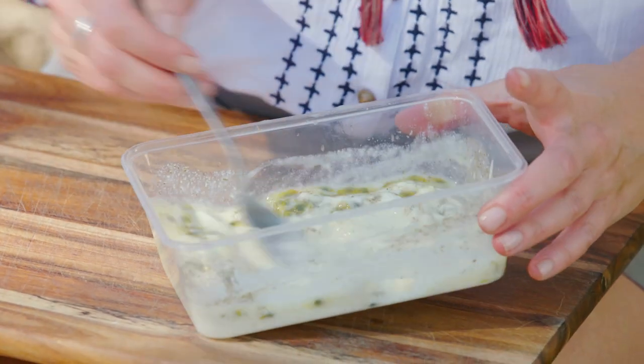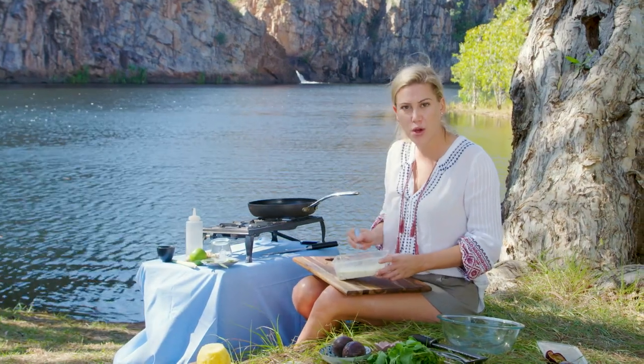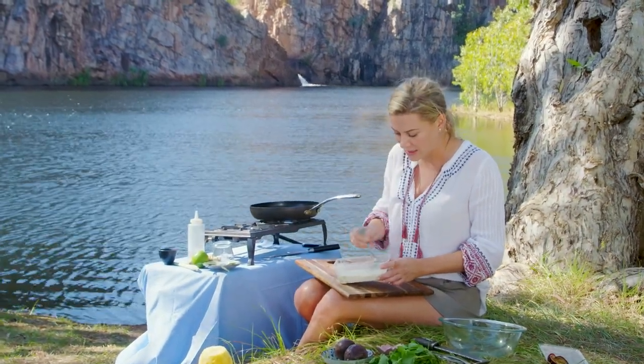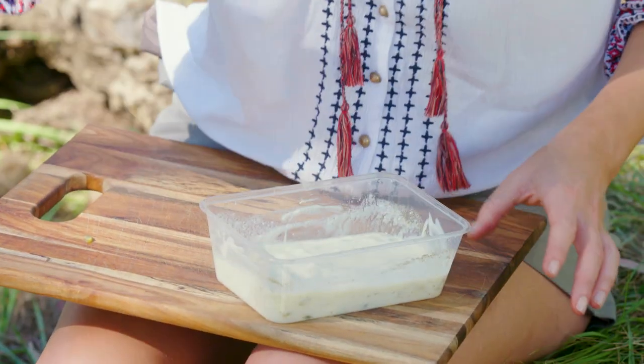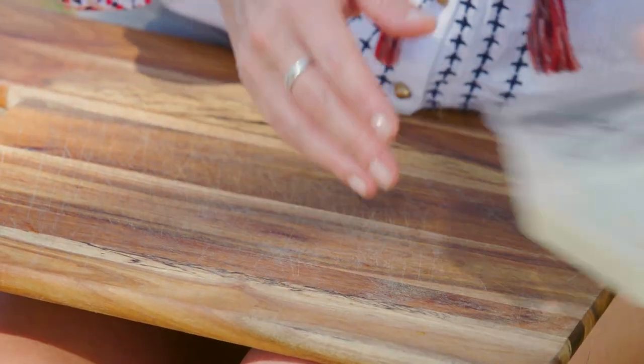You could do this ahead of time — even two or three days ahead of time — and it'll take on even more of the perfume of that lemon-myrtle. That is so sweet. Let's put that to the side.